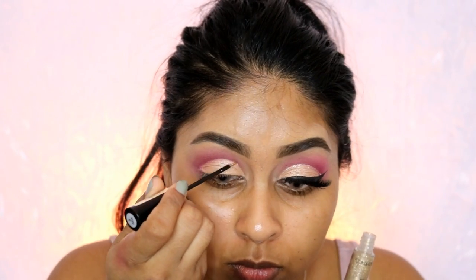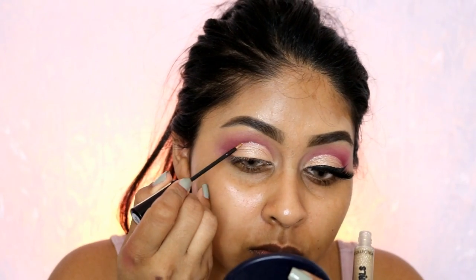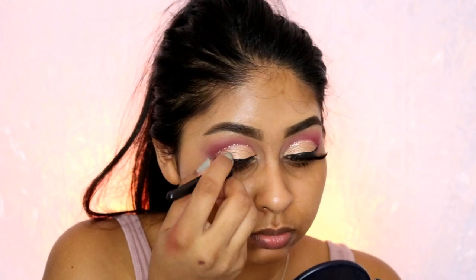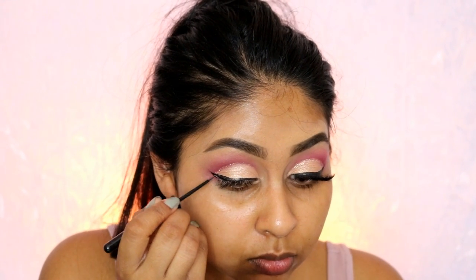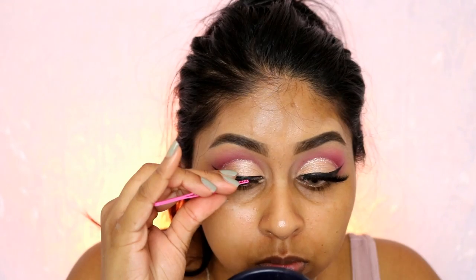I'm using my Collection Glam Crystals in Funk — it's one of my favorite eyeliner glitters. I know it's drugstore but I love it and it's perfect for this tutorial. If you have Urban Decay ones, those work great too — feel free to use whatever you have. Then I'm using my Rimmel Glam Eyes eyeliner, which is my favorite eyeliner at the moment. It's so thin and precise, I never mess up with it, and I'm creating a nice dramatic wing.